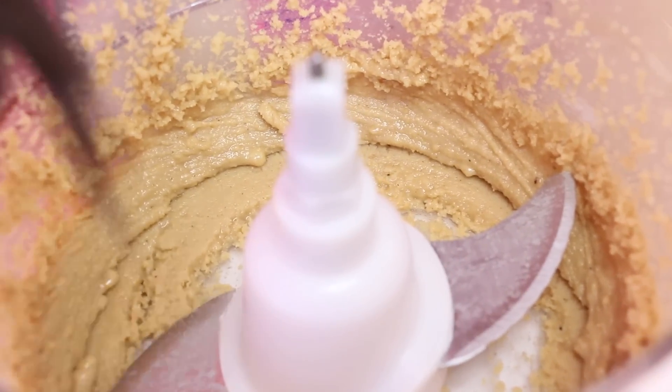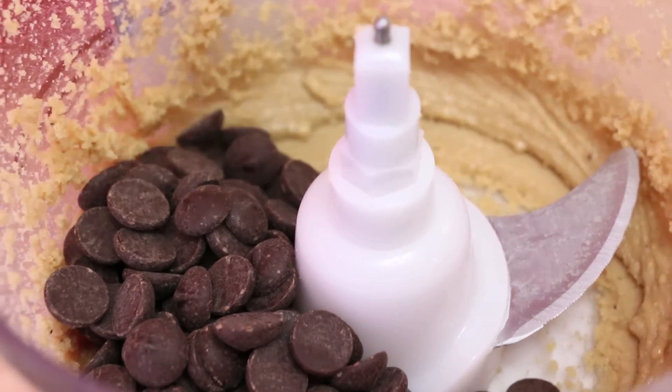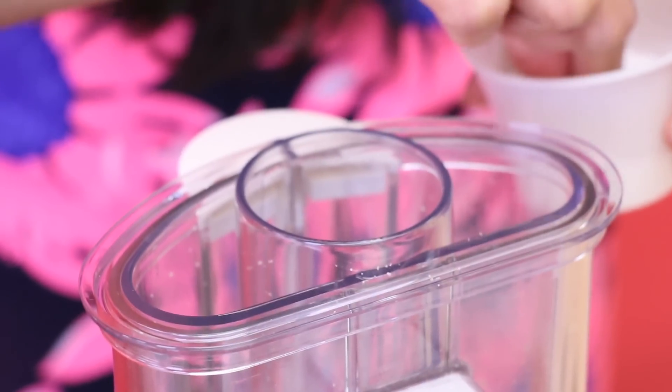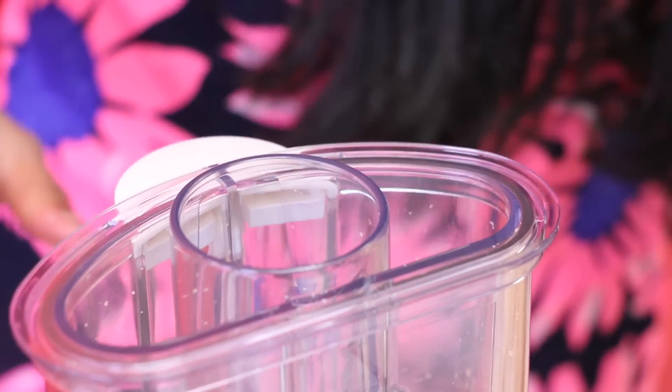In they go! As you can see, the chocolate chips have not been previously melted — the friction of the food processor is going to cause them to melt and become nice and smooth. I just forgot a pinch of salt — that's going to help brighten all the flavors and make it ultra ultra yummy.